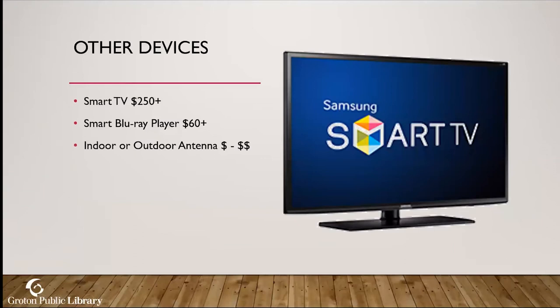All three devices are very affordable and these are one-time purchases. Other device options include a smart TV (if you already have one, you don't need anything extra), a smart Blu-ray player (which can pop up streaming apps on your TV), and indoor or outdoor antennas. Many people who've attended my classes have mentioned that antennas are great for picking up local channels. You could cut out cable entirely, use an antenna for local channels, and then get Hulu or Netflix for everything else.